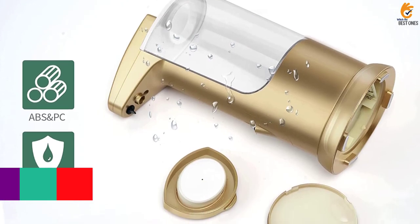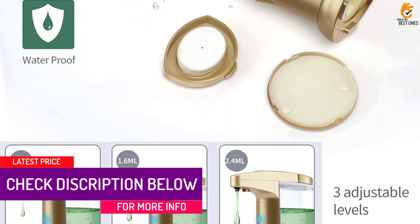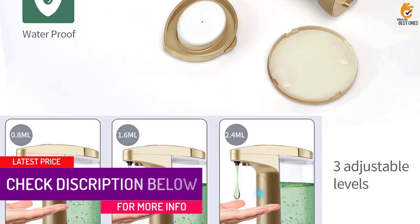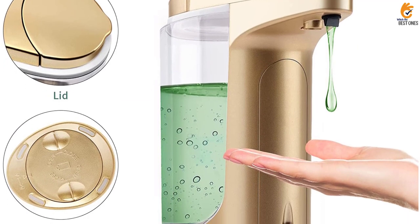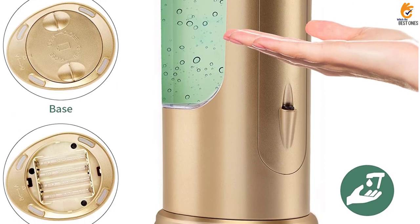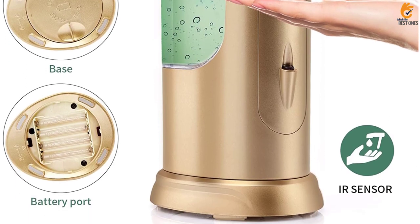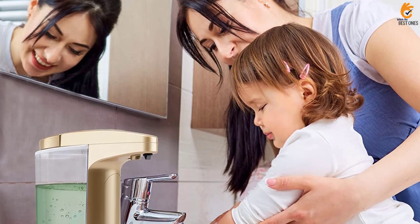The adjustable plus or minus buttons allow you to control the liquid volume from 0.8 to 2.4 milliliters, saving resources and making less noise. The durable ABS plus PC material, frosted finish and clear windows make it an attractive decoration for your kitchen or bathroom. The waterproof and leak-proof design makes it easy to integrate into any environment.